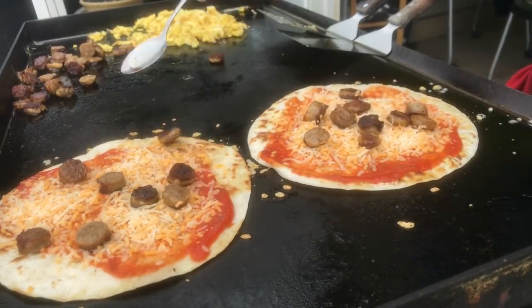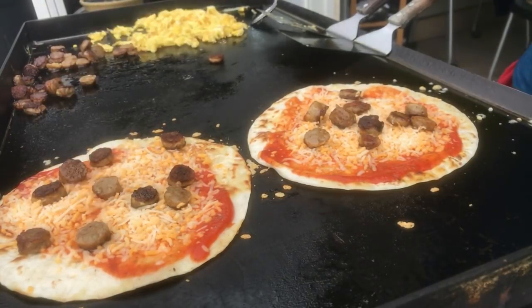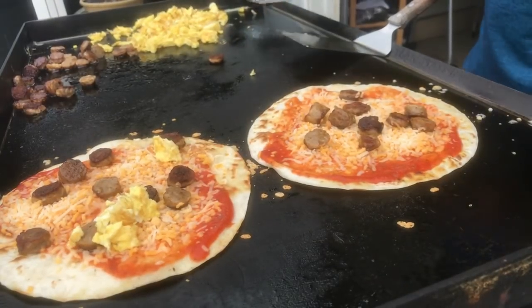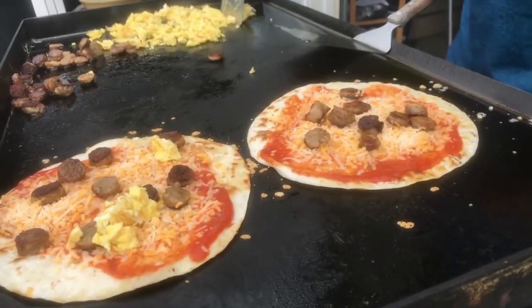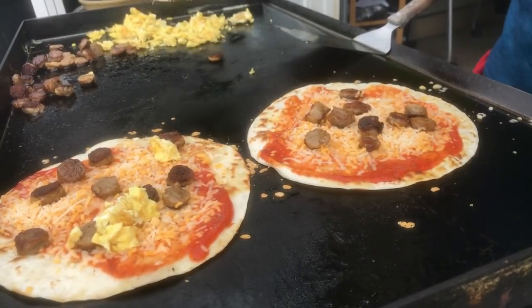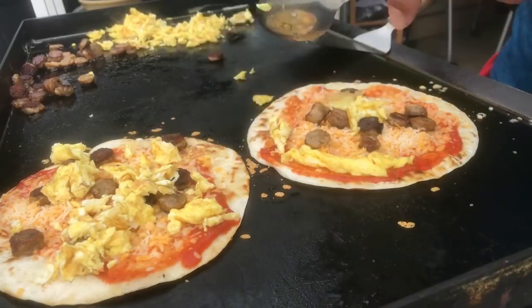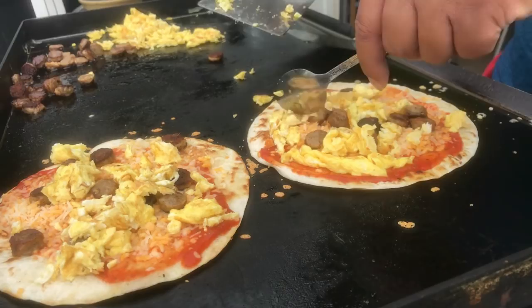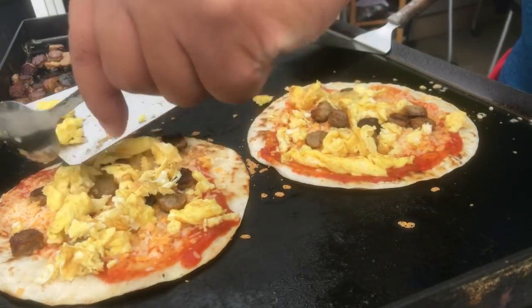Look how that cheese is already melting — see it? Then I'm gonna give it some eggs, just in random areas. But you see what I'm getting at? I'm sure yours is gonna look way better than mine.